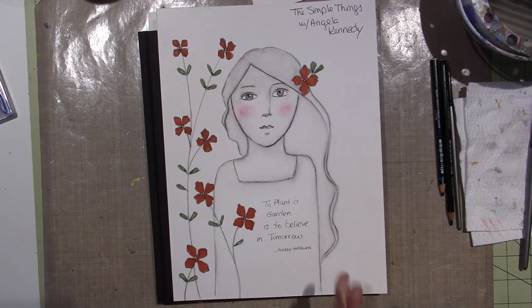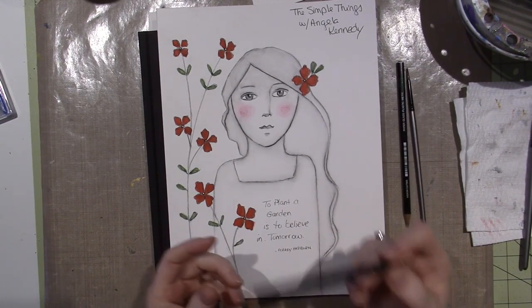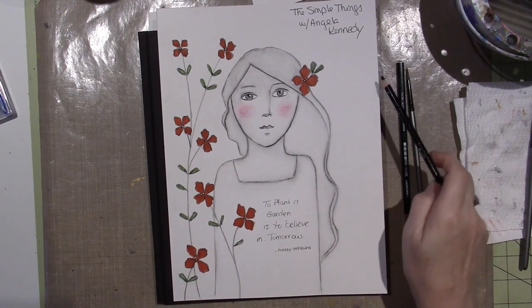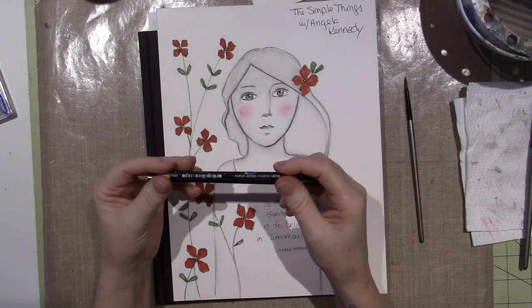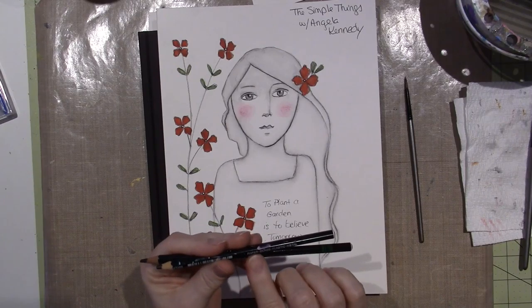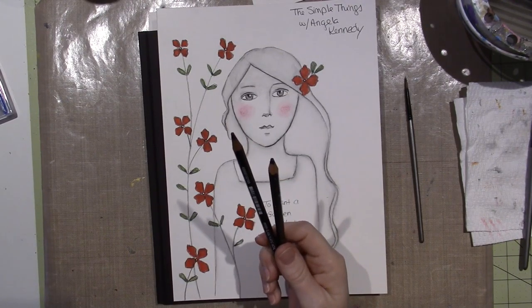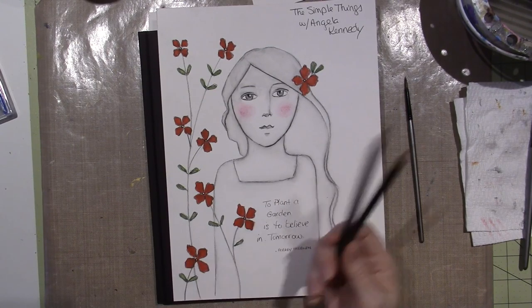She was teaching us how to use a water-soluble pencil, and in particular this Stabilo Marksall pencil, which I happen to have. I first saw these when I did the Journal Soup class that I took with Kate Crane, and these mark on everything. It says Marksall — paper, glass, plastic, metal — so they're great for mixed media because you can mark on top of all the mediums.